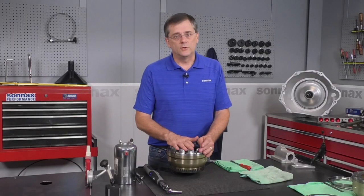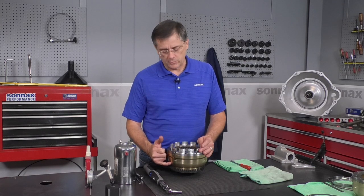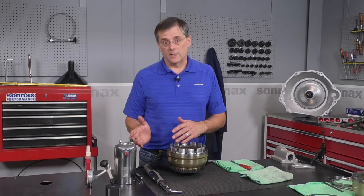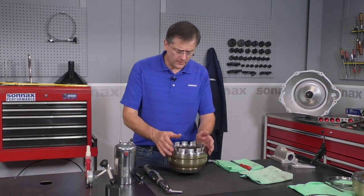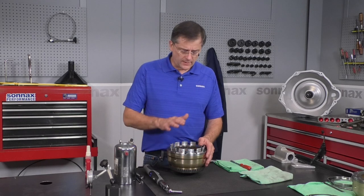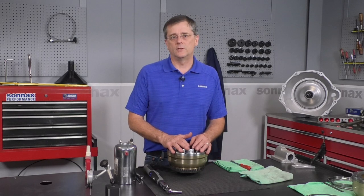All that remains is to install the reverse clutches. The clearance on those is set with selective snap rings — those can be hard to source. Keep in mind that the lower snap ring from the underdrive overdrive apply plate, if you have any extras, can be used in the reverse location to help set those clearances. From there, just install the input shaft, clutch hubs, and bearings, and you've got the whole assembly ready to drop into your 68RFE.